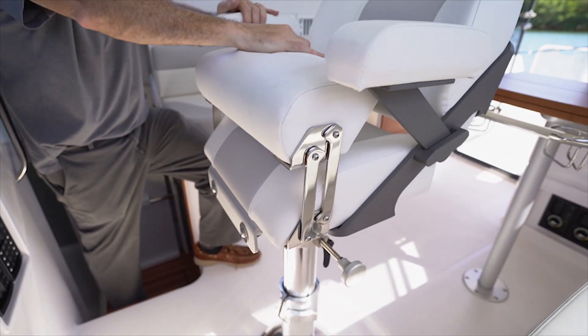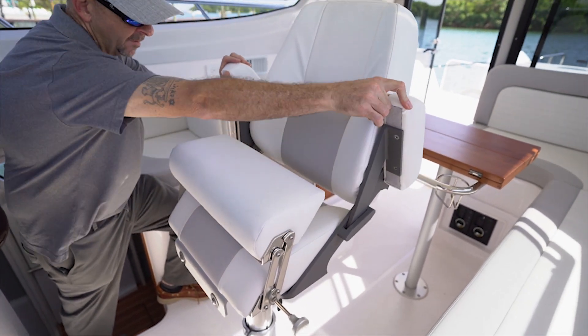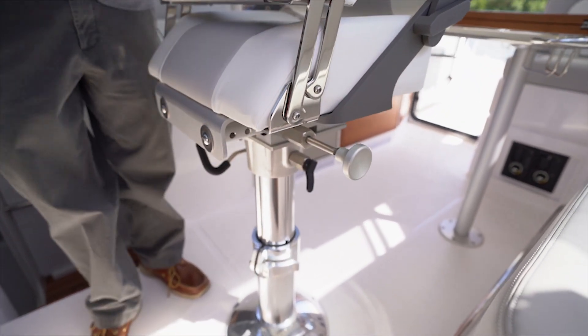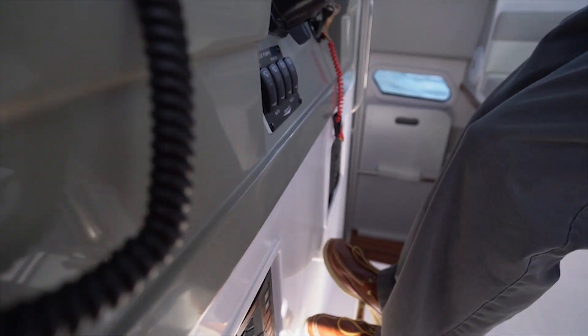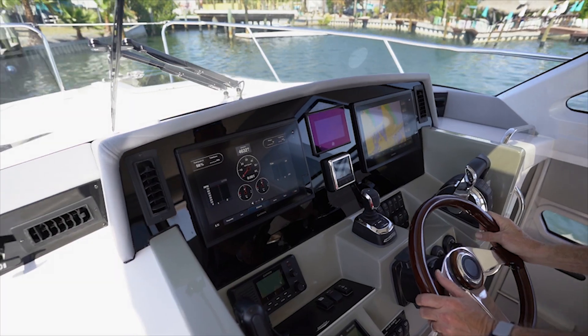Our captain's chair has a flip-up bolster as well as fold-up armrests, so when you need to walk around that's not a problem. It does spin as well as move back and forward. When we want to, we have a footrest so that we can stand up and see at a higher point over the helm for those who are vertically challenged.